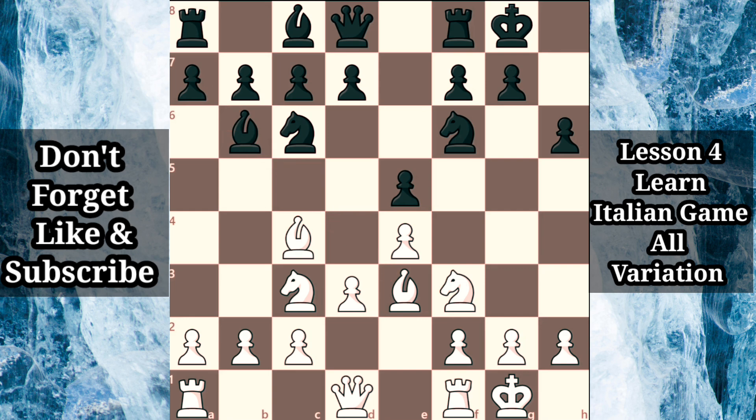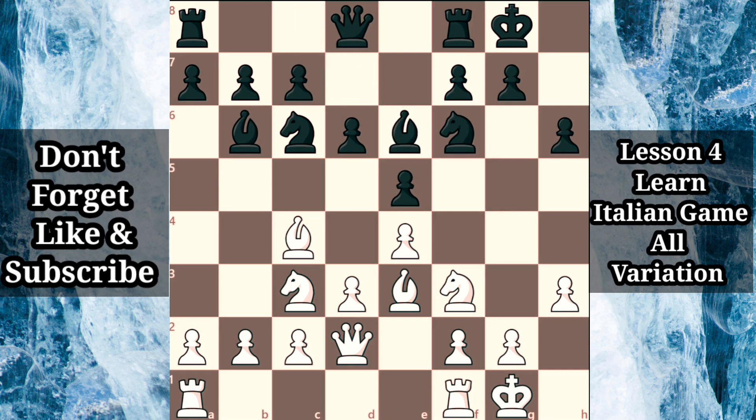Rather than capturing on e3, black can maintain the tension with bishop b6, encouraging white to capture on black's terms with bishop takes b6, opening up the a file for black's rook. White may continue with the plan of general development with queen d2, supporting the bishop and connecting the rooks, when black may follow with d6, possibly preparing to activate the light-squared bishop with bishop g4. White can play h3, preventing bishop g4, when black may decide to activate the bishop on the e6 square, confronting white's light-squared bishop. White may maintain the tension with bishop b3, and after queen d7 we have reached a symmetrical position where both sides may focus on centralizing their rooks on the d and e files.